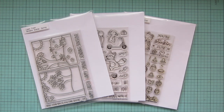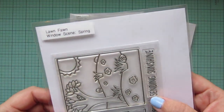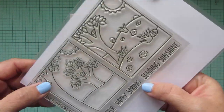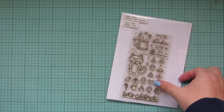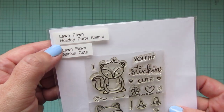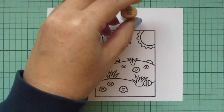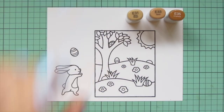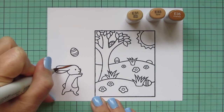Hey friends, it's Christy, welcome back to my channel. Today I'm going to be making a card using Lawn Fawn's Window Scene, Spring Scootin' By, and the Holiday Party Animal. I've stamped all those images on some Spectrum Noir ultra smooth premium white cardstock with Lawn Fawn jet black ink, and I'll be coloring with my Copic markers.